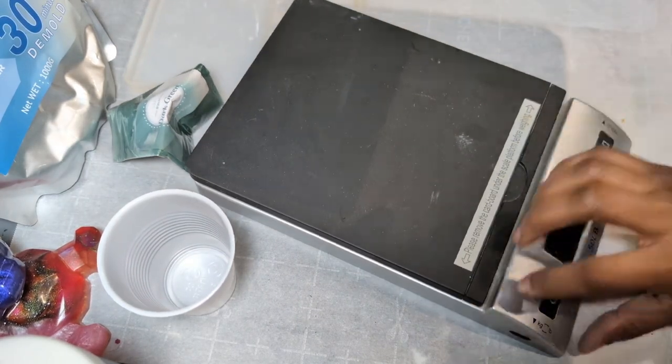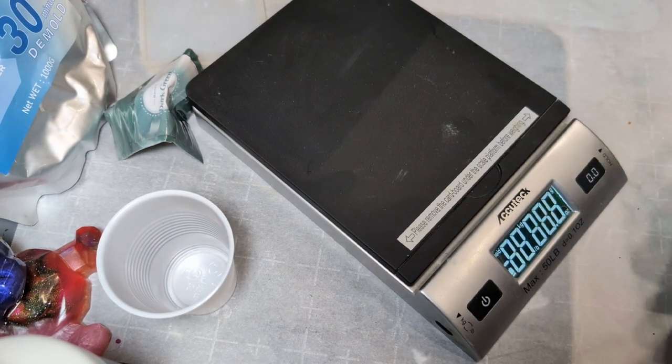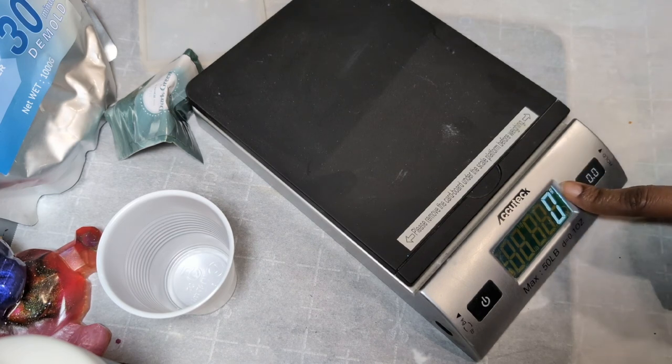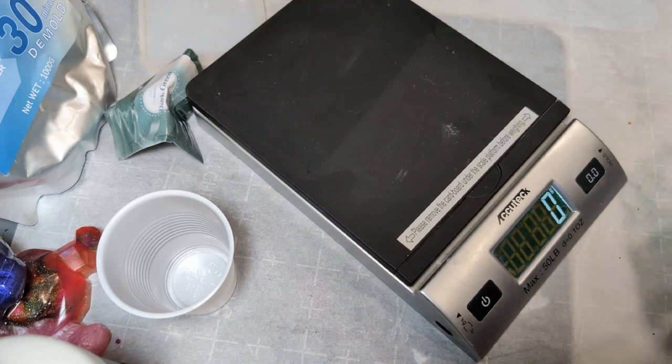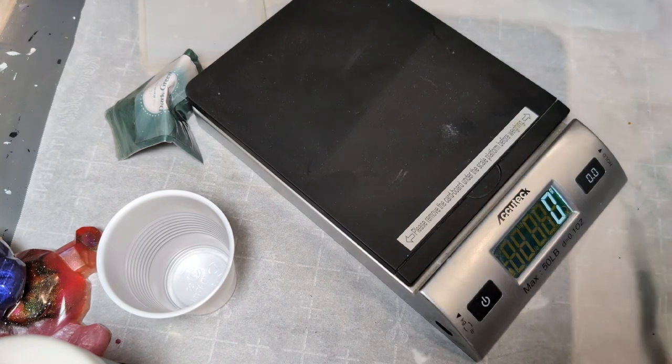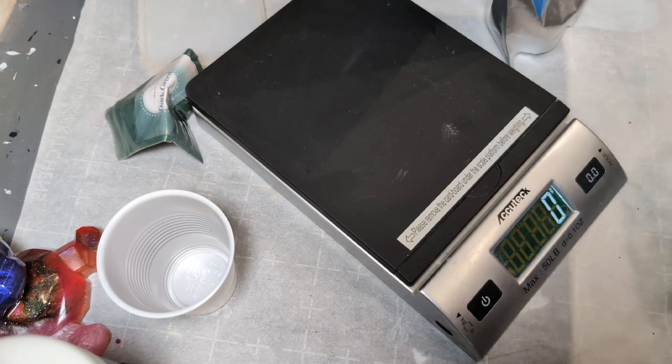Here's the scale. I've done this before where I measure it out — I already have it in grams. The ratio is 10 to 3, meaning if I do 100 grams of base I need 30 grams of water. I don't think I'm going to mix up quite that much Resincrete, maybe about half. So 50 grams of Resincrete to 15 grams of water.